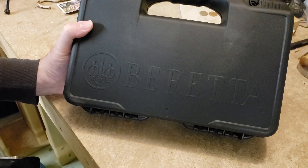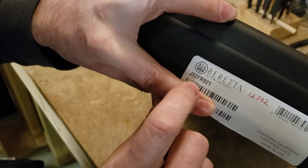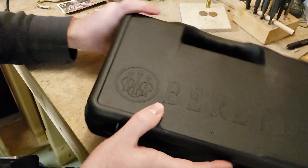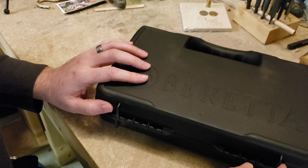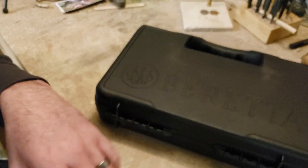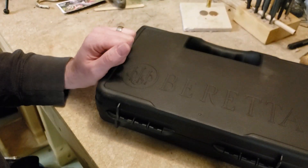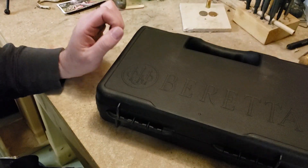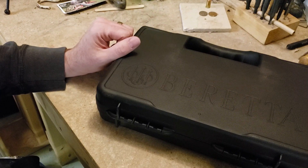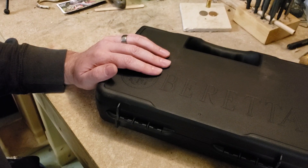So there it is — the Beretta 92X FR. The model number is J92FR921. I picked this up from LockedAndLoaded.com — right now they have them on sale for $559.99 plus $15 shipping. They also have Centurions, G models, and compact models with or without the rail. Mec-Gar is now making 15-round flush-fit mags for the compact. If you're considering one for concealed carry, keep in mind it's still going to be wide, bulky, and have an exposed slide. Anyway, that's it for now — I appreciate you guys watching, and always shoot safe.